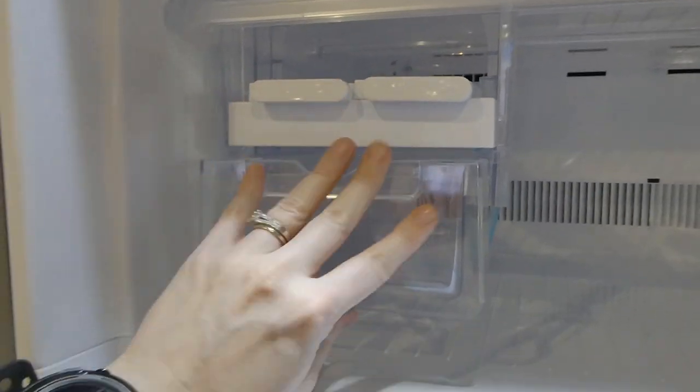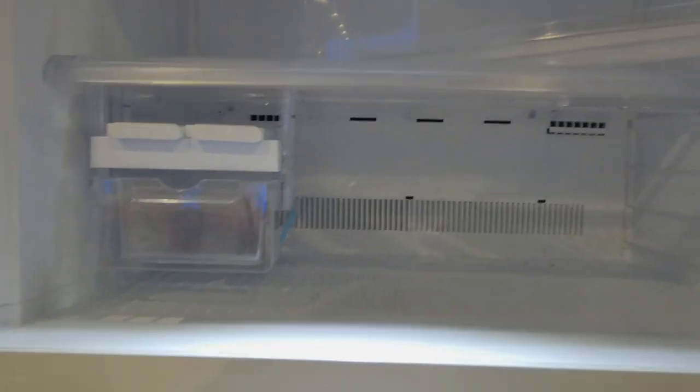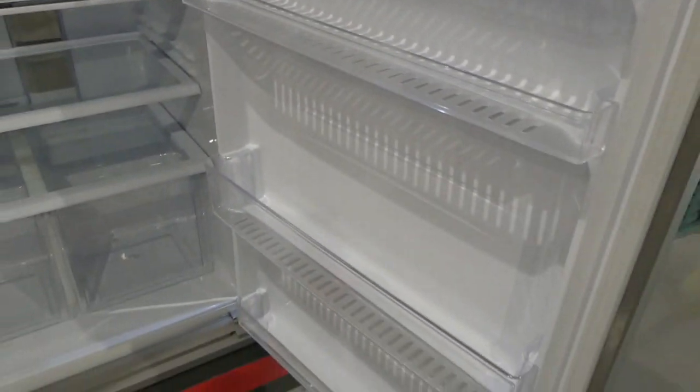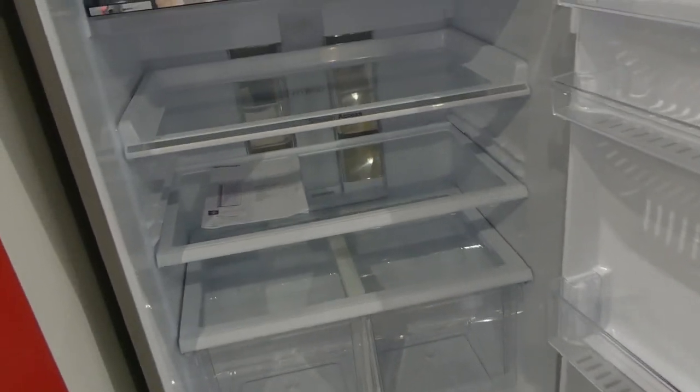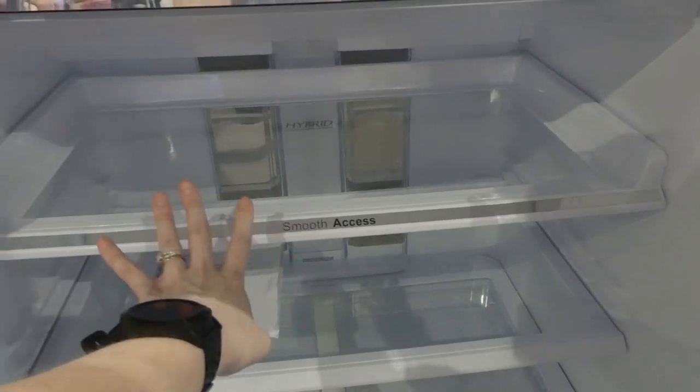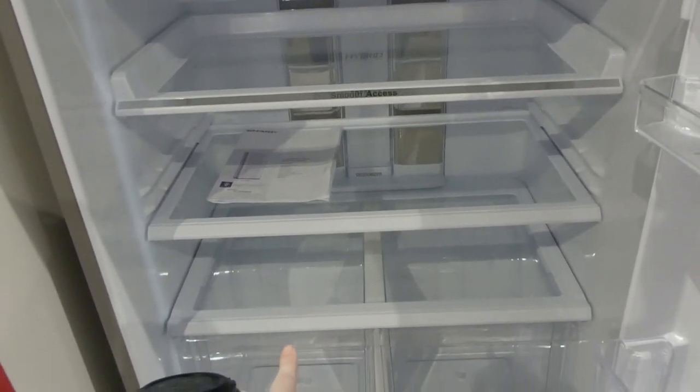You fill it, put it in here, and then there's a little spray for your ice. You've got two shelves — it's kind of like the old style fridge everyone's parents had. Then you've got lots of shelving in your doors, which is really handy. This is a smooth access shelf — so it pulls out. It's just the top one like that; the others are stationary.